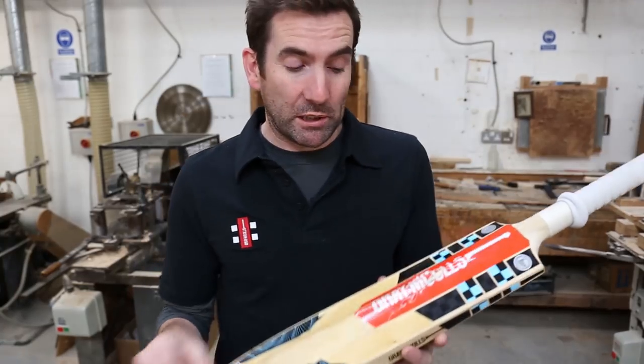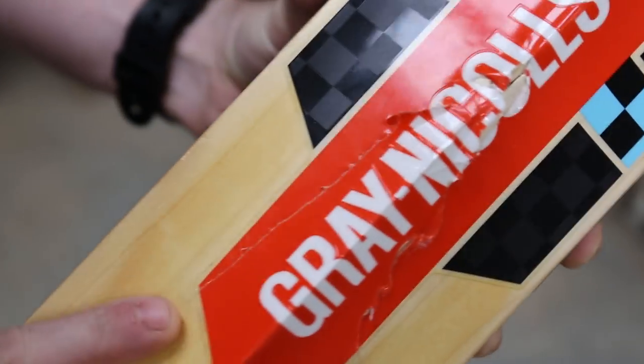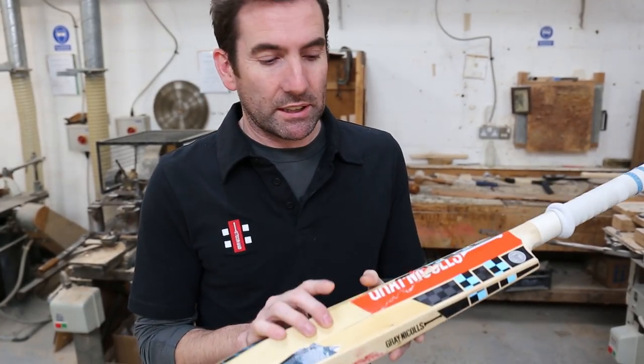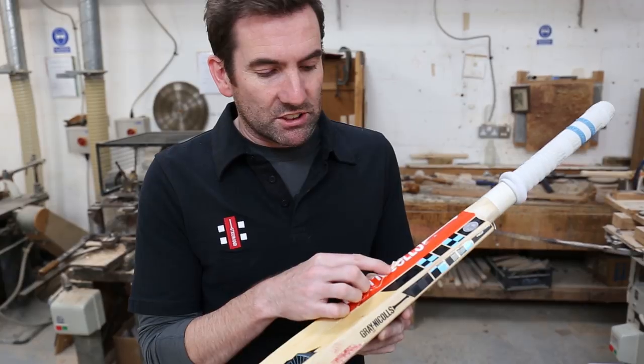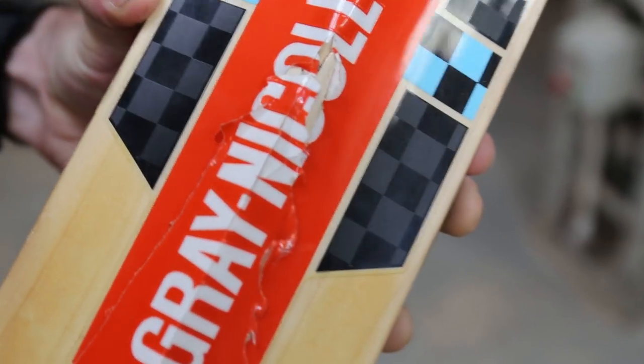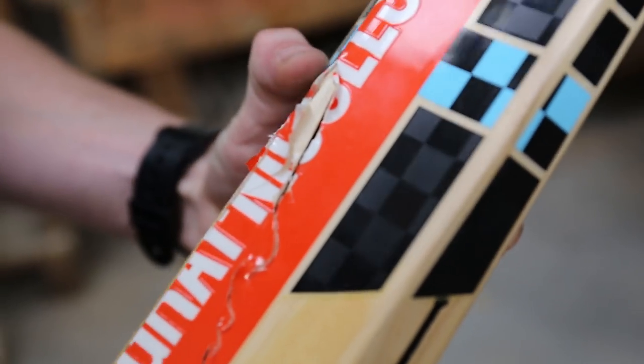This one is a serious break from the bottom of the splice of the handle. You can see it's split all the way down here, both sides. Now these vary as to how fixable they are. If we get it early and it's just started to crack there, we can often repair that one. But as soon as it gets down this far into the blade, really this has gone past its best — it's a bit of a killer break, this.